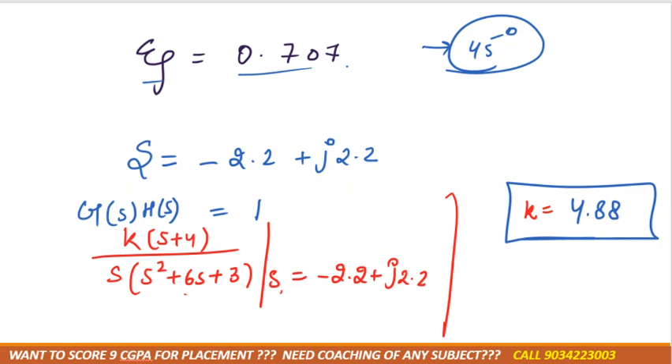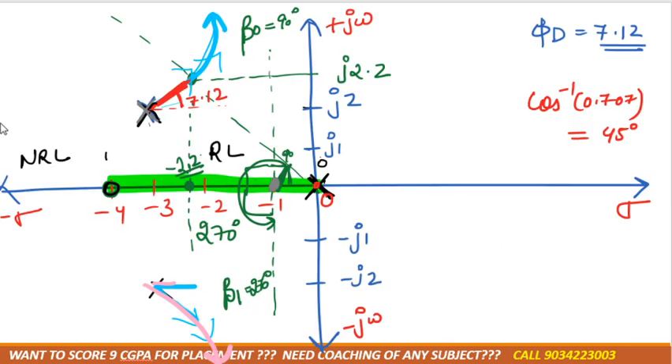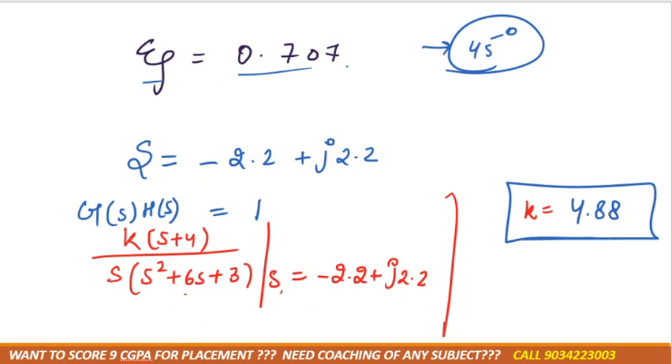Understood — repeating the steps: they have given damping ratio ζ = 0.7, so we take cos⁻¹(0.7) ≈ 45°, draw the line, it cuts the root locus, we take that point on the locus — getting approximately s = −2.2 — and substitute this value of s into the characteristic equation to solve for K.